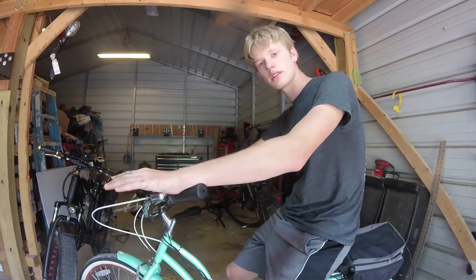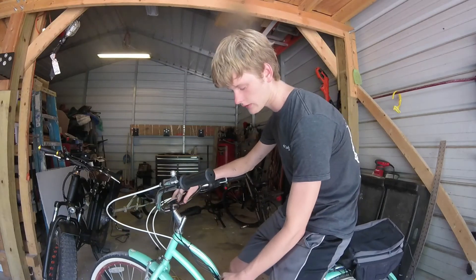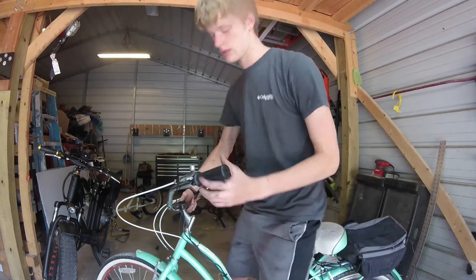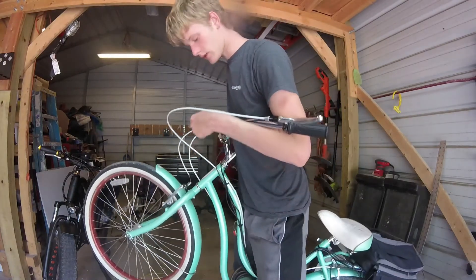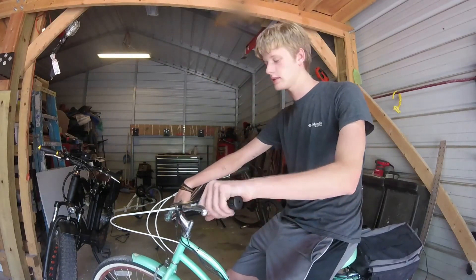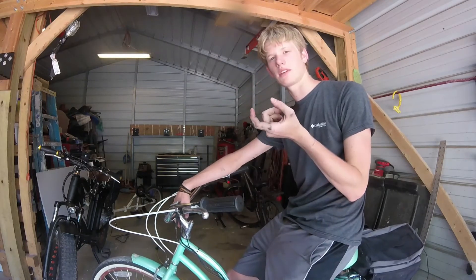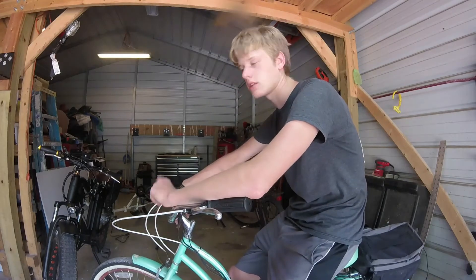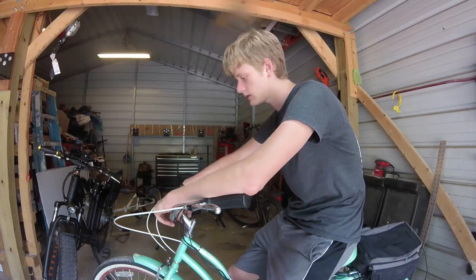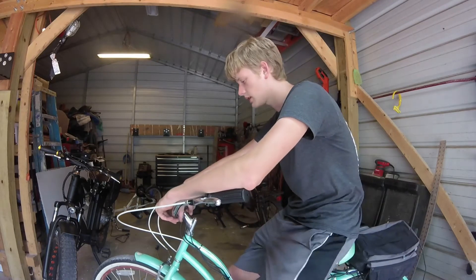This bike is a 36-volt 500-watt e-bike build that I built myself. I did have some problems with the pedal assist sensor — the sensor down here is just hanging. Due to the way the pedals work on this cruiser bike, we couldn't put the pedal assist sensor on it because of the way the ring fits onto those pedals; it moves with them, unlike a mountain bike where the ring doesn't move. I'll have that explained in another video when I do another e-bike build.